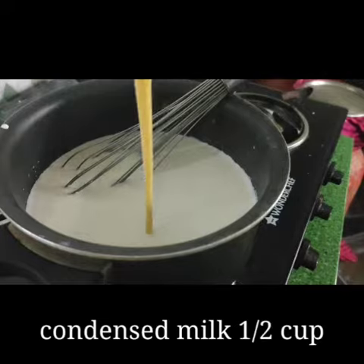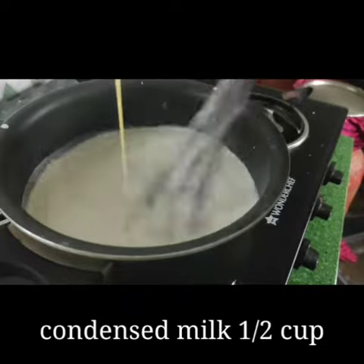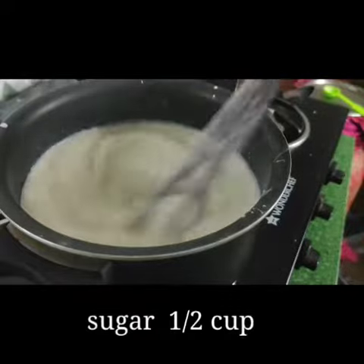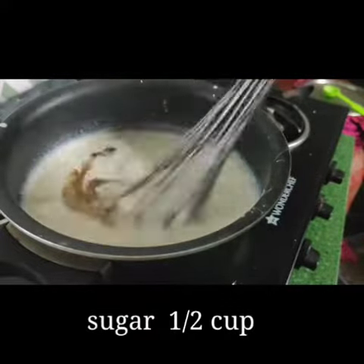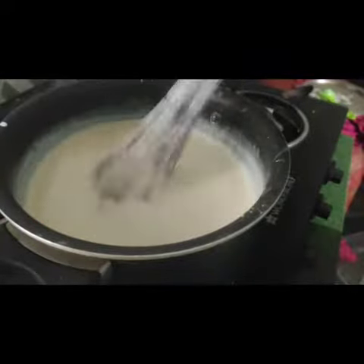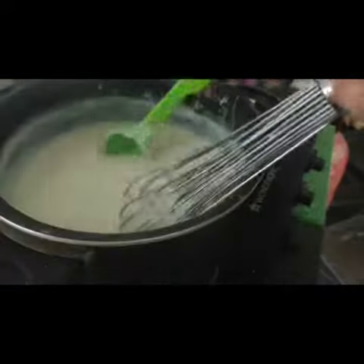Add 1 cup of milk. Mix it in with a medium-sized spoon. Mix it up — that's why I am going to mix it in this pan.